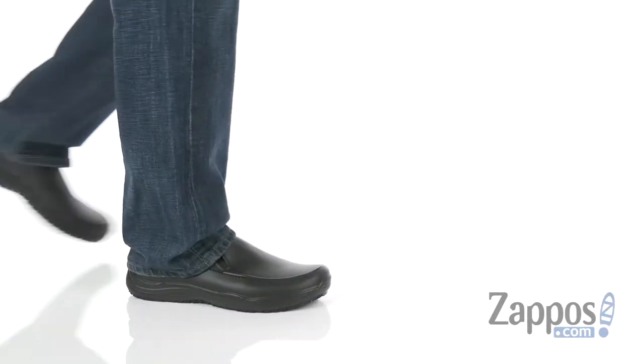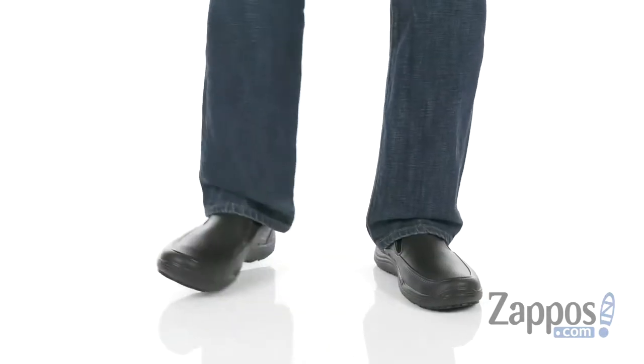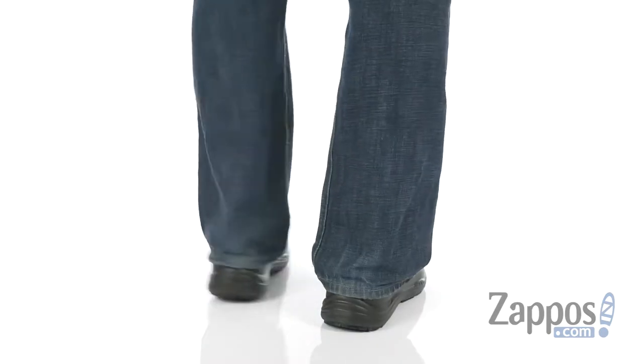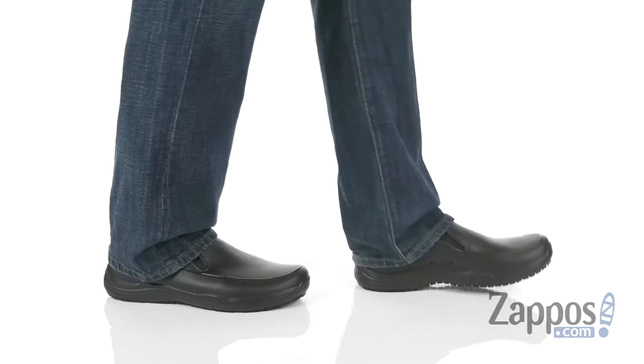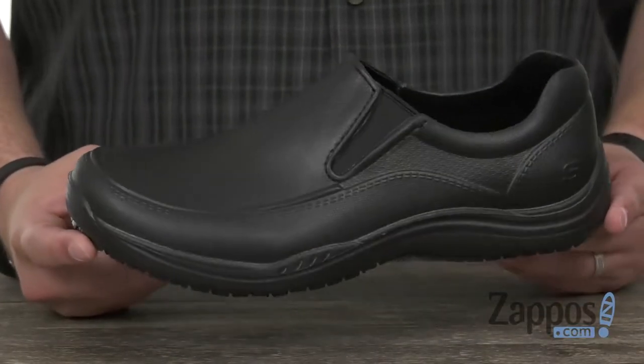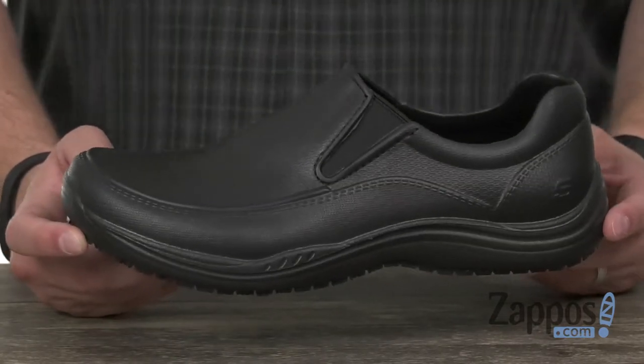Hello everyone, my name is Richard from Zappos.com and today we're checking out these awesome shoes here from Skechers Work. These guys are designed to be incredibly comfortable and keep your feet feeling great throughout your workday so you can get the job done right.